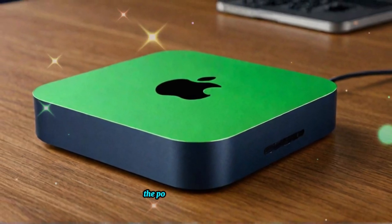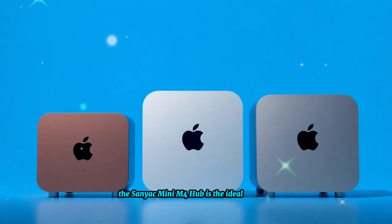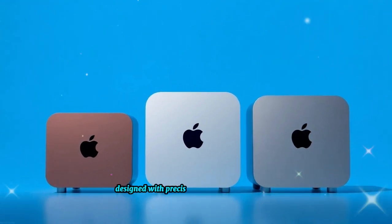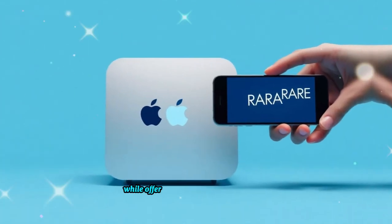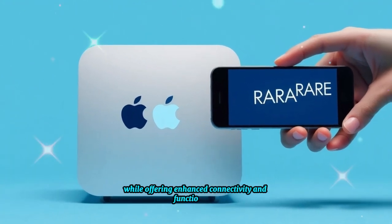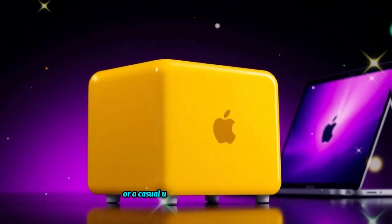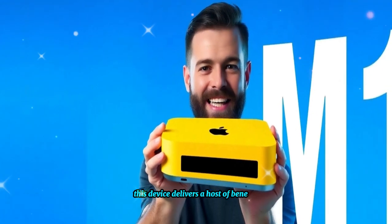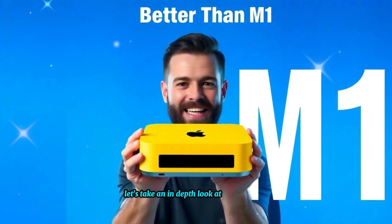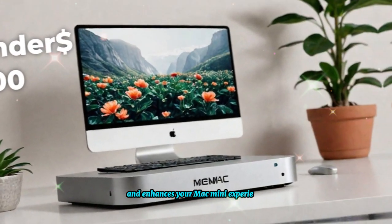If you're looking for a way to maximize the potential of your Mac Mini, the SAI Mac Mini M4 Hub is the ideal upgrade. Designed with precision, this high-performance hub seamlessly blends with Apple's aesthetic while offering enhanced connectivity and functionality. Whether you're a professional working on complex projects or a casual user seeking better accessibility, this device delivers a host of benefits. Let's take an in-depth look at how this hub transforms your workflow and enhances your Mac Mini experience.